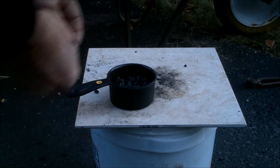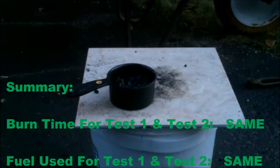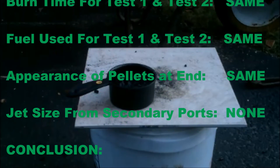In summary, the burn time for test one and two were the same — within 30 seconds. The fuel used was the same, the appearance was the same, and there were really no jets coming out.